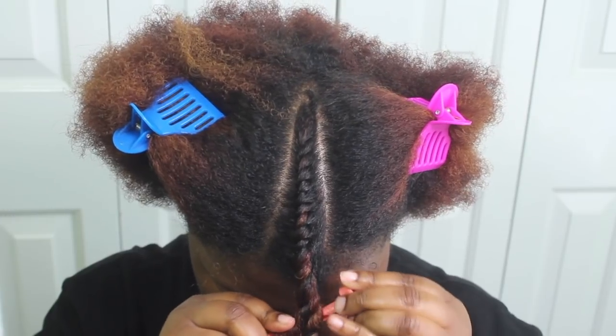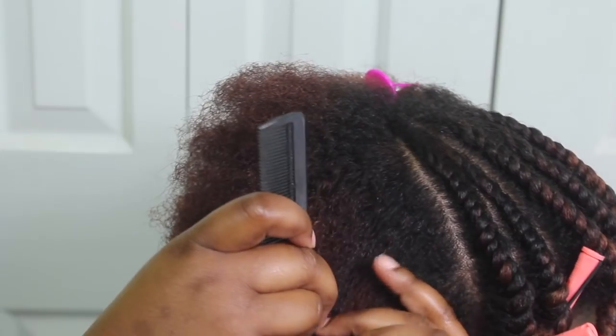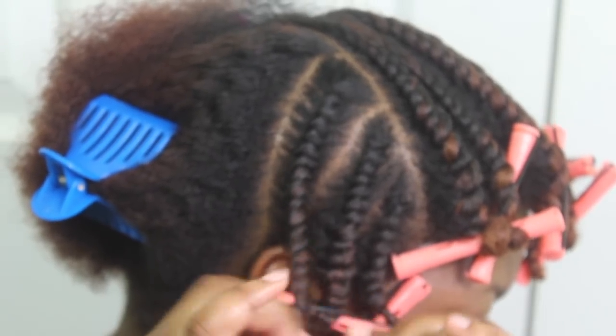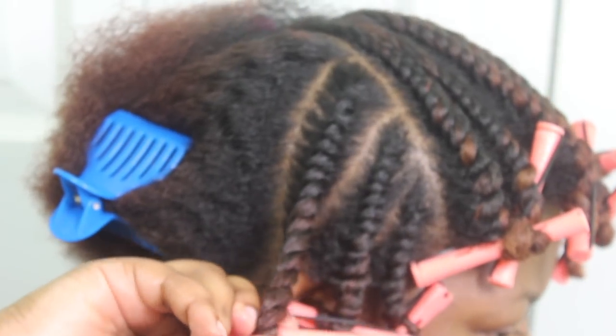As you can see I'm doing these flat twists a little differently than I usually do. I'm going to try to kind of recreate a style that Pequila did in my hair last month. So I'm doing smaller flat twists on the side of my head going in a different direction, and I'm just going to repeat those same steps.